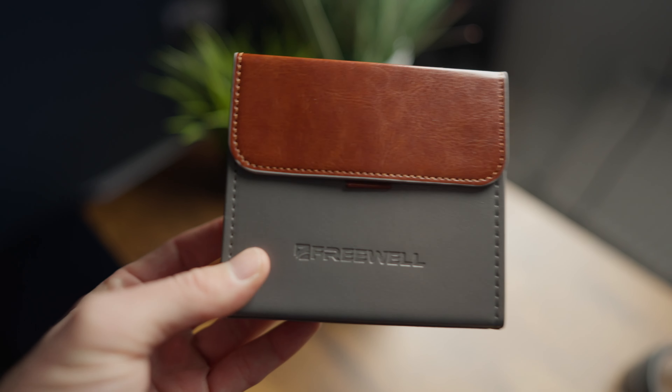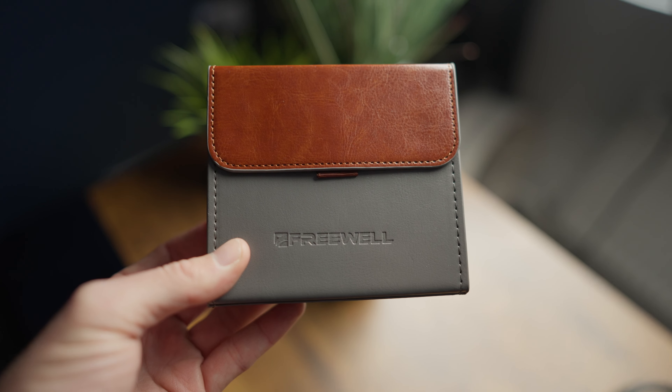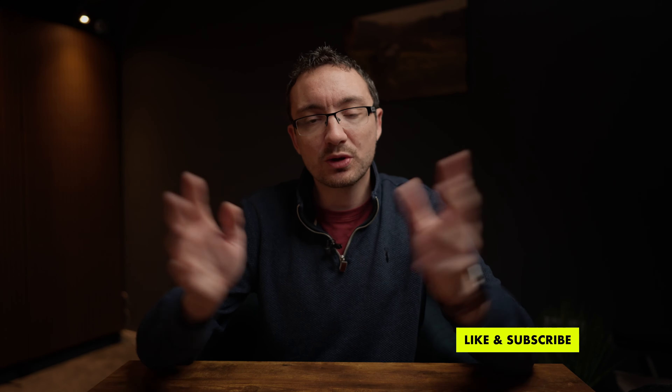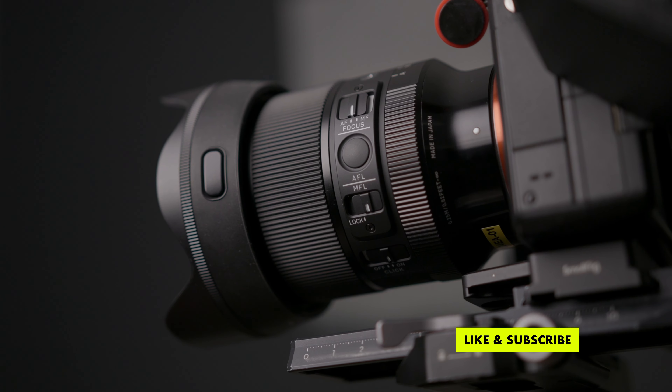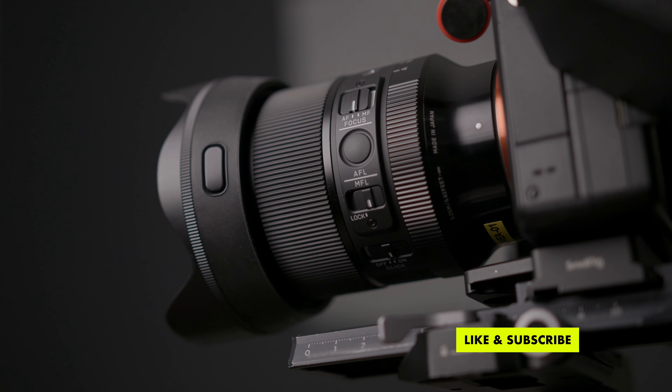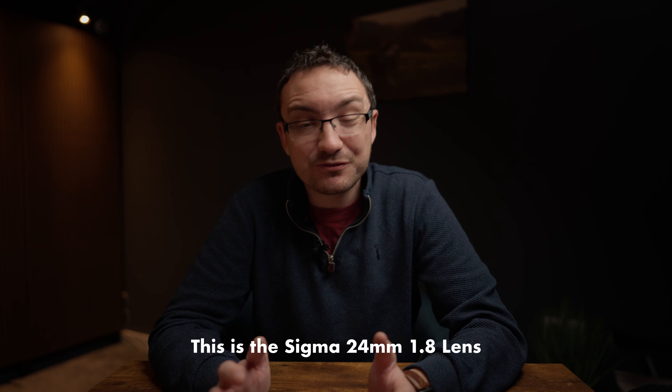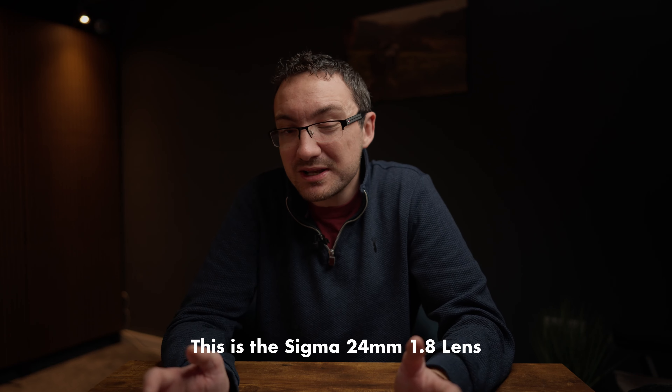So you want to shoot product shots like MKBHD? Well maybe this lens is the answer. Today we are looking at the Sigma 24mm 1.4 lens for the Sony system. The reason why you probably want to pick up a lens like this for YouTube is because it's kind of a really useful angle for seeing plenty in the shot.